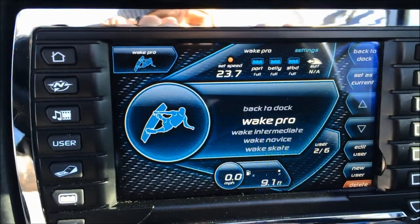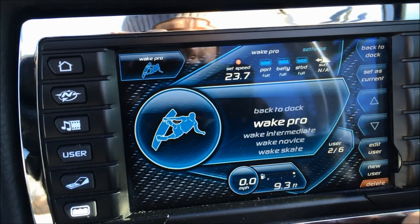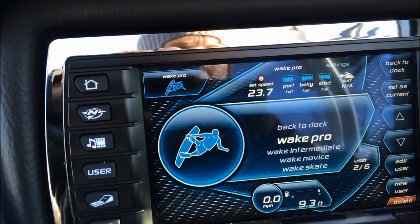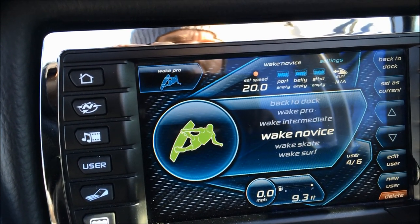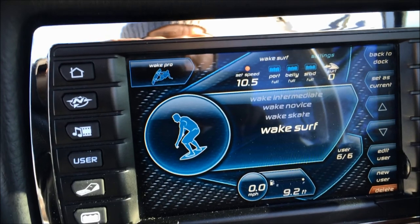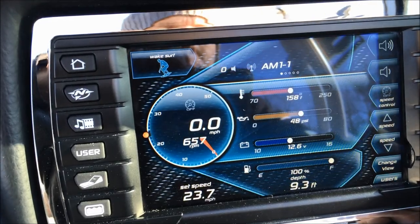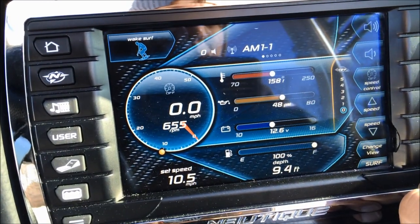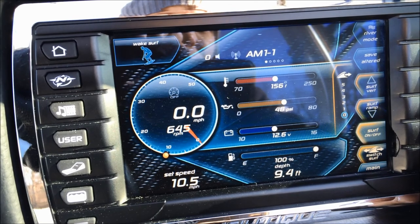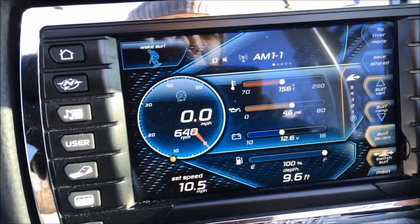Wake Pro: we are sitting with full ballast right now. Wake Pro has a preset of 23.7 mph with full ballast across and the surf system off. As you toggle through the modes, the ballast and speed change. Wake Novice empties everything out and drops speed to 20. Wake Surf sets full ballast and turns the surf system on. As easy as that — you can go surfing port side or starboard side, and the display shows which side the wave is going to surf on.